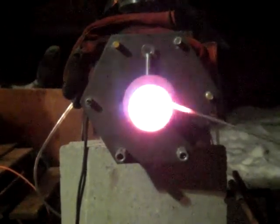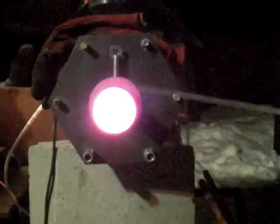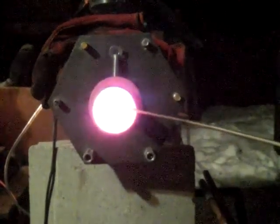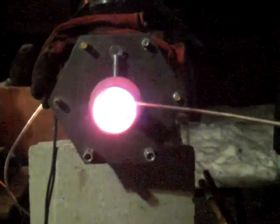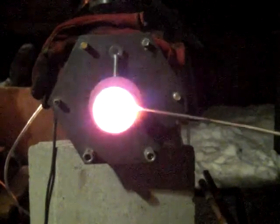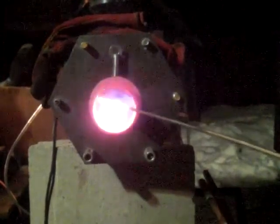Too much — three feet away I can't handle the heat here, I have to back up. I think the camera's okay, my face is right in the flame. Eight hundred, nine hundred Celsius, nine hundred Celsius. Forty thousand — it doesn't pop it too much.